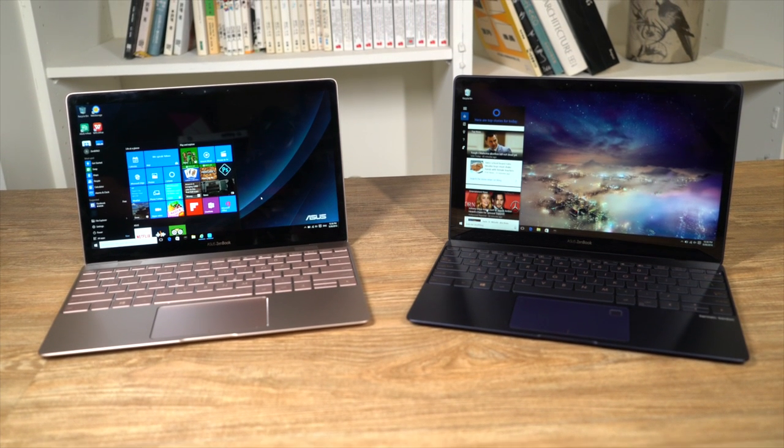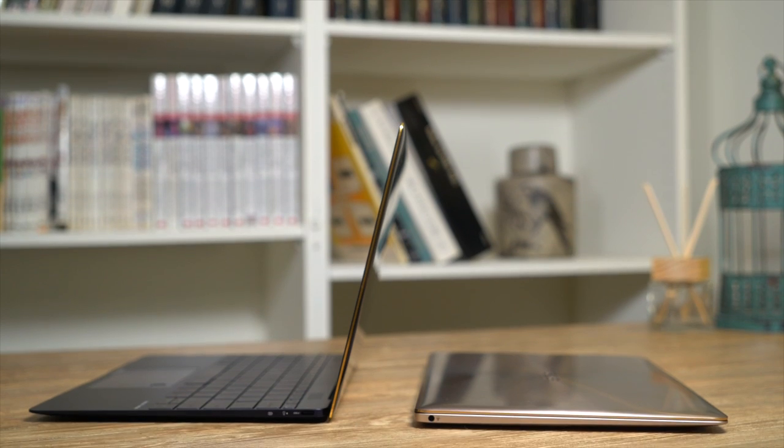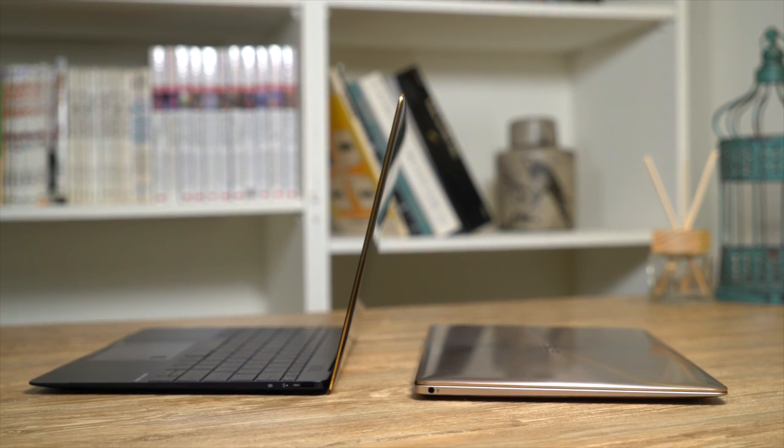Asus has announced the next generation of their ZenBook laptop series. Meet the ZenBook 3. This is a professional-grade laptop with undeniable style.